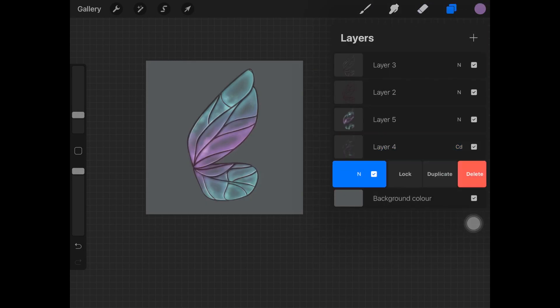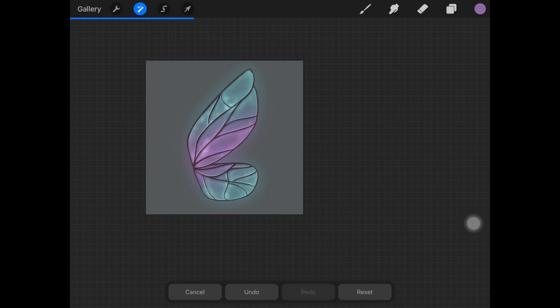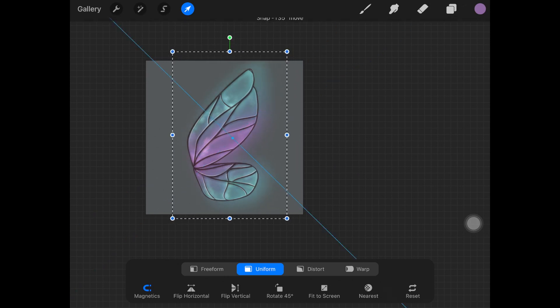Now duplicate the base layer and add Gaussian blur to the one underneath it. What this is going to do is add a really nice glow to the wing.